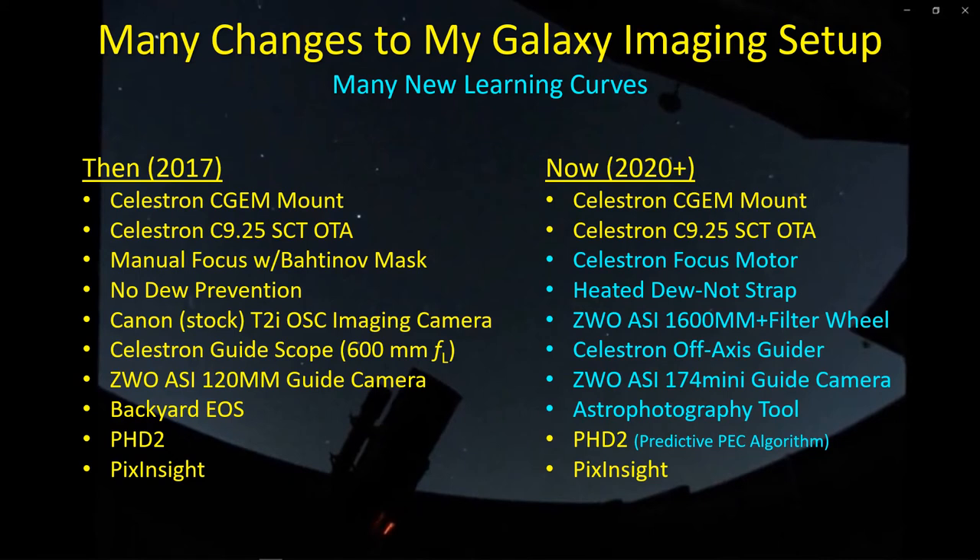ZWO has since released a more sensitive guide camera with a larger sensor. The ASI-174 has larger pixels contributing to its sensitivity, and a four times larger sensor, so you can see four times the sky area, making finding a guide star a little bit easier. Because I switched to the ASI-1600, I've had to give up Backyard EOS and switch to Astrophotography Tool, although I'm gaining interest in trying out NINA.